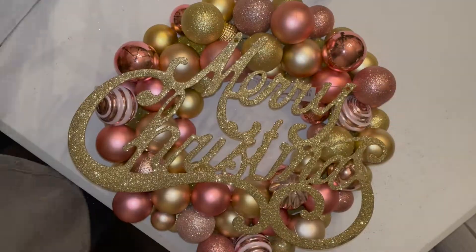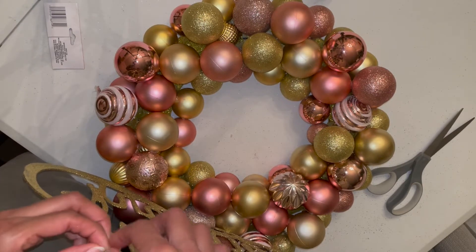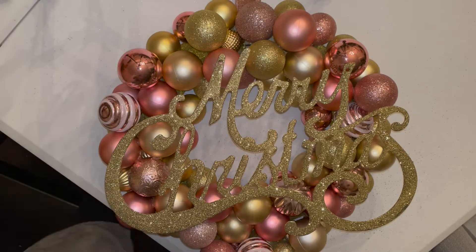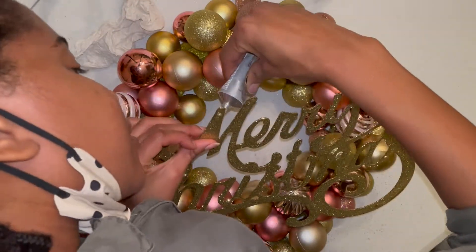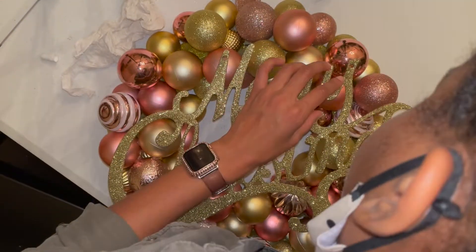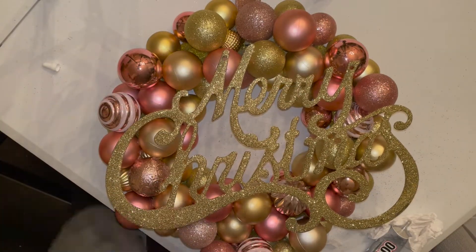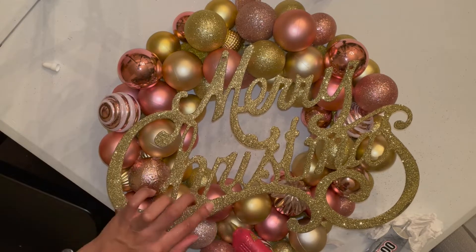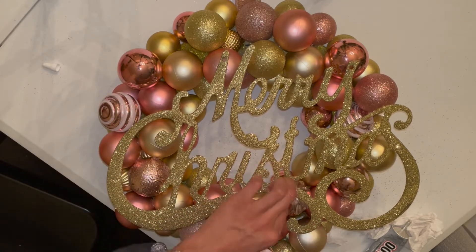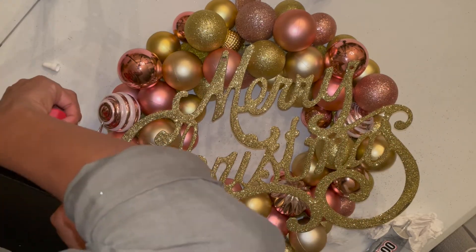Next I'm getting the Merry Christmas sign that I got from the Dollar Tree — it was only a dollar, which was pretty cool. I've never actually seen that at a Dollar Tree before. I did go to a Dollar Tree about 45 minutes away from my local one, and that's probably why I was able to find some really nice stuff. So I'm just gluing that on and that's pretty much it. I let this dry overnight because the Merry Christmas sign only had E6000 glue, so I needed to give it time to fully dry before showing the final product.